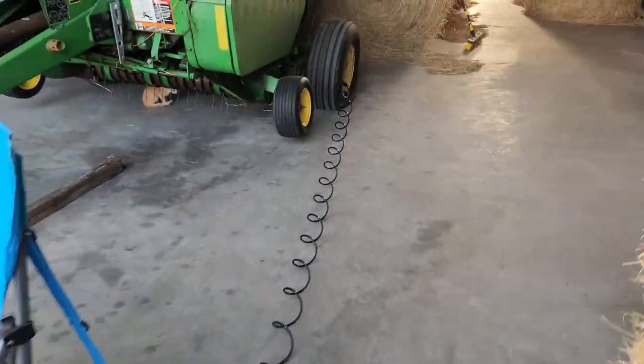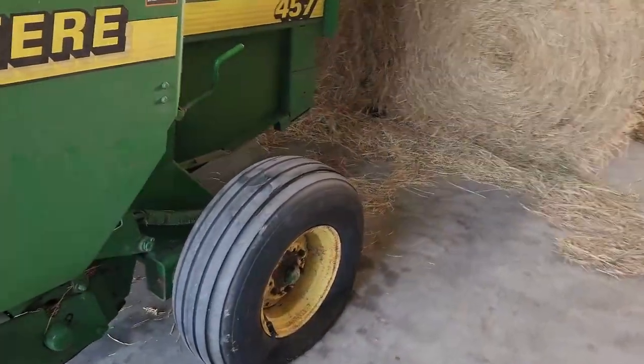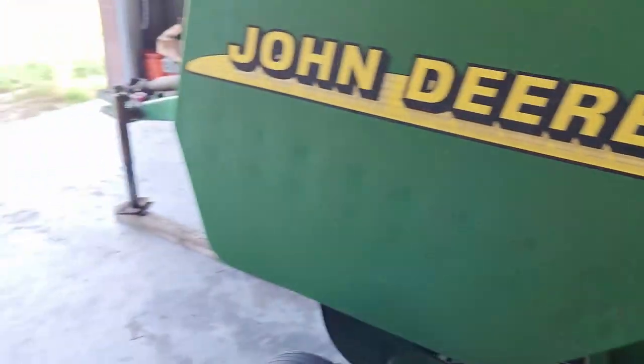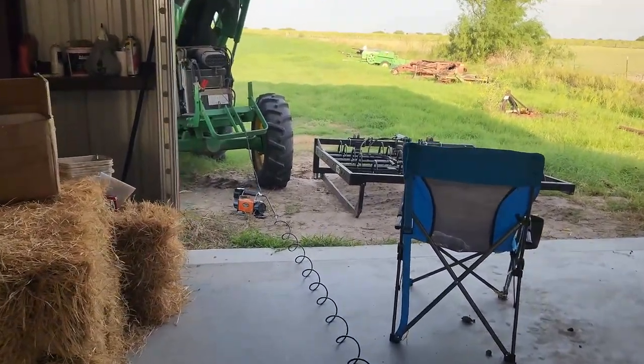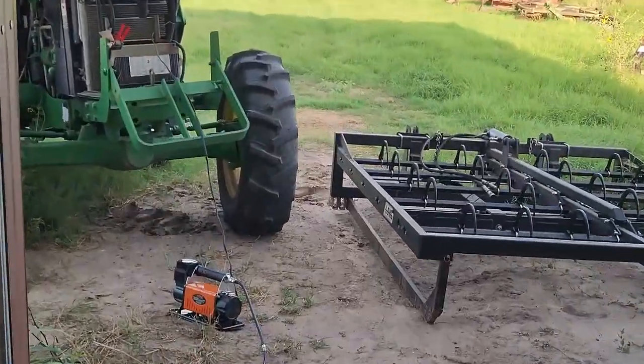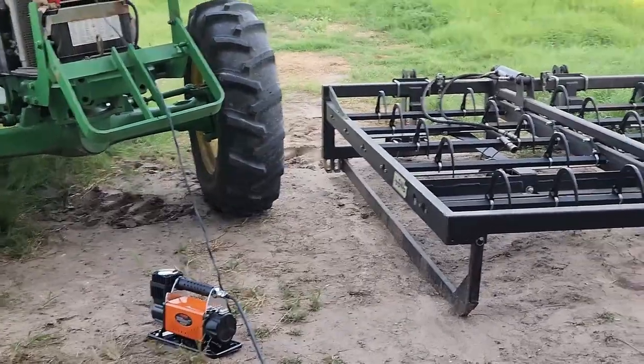Pretty quiet — really quiet actually. This air compressor will fit inside the back of your truck or inside your tractor really easily. Really convenient. You can't go wrong — listen to how quiet that is.